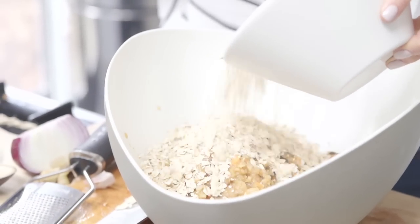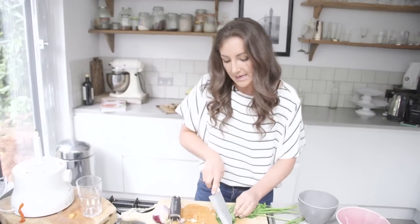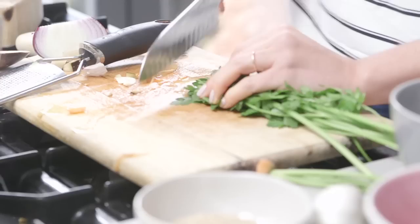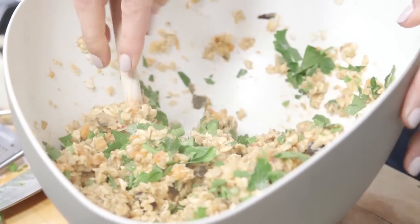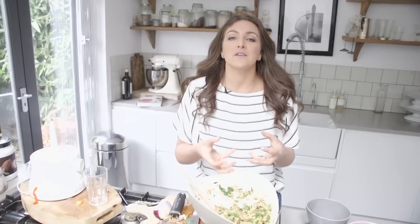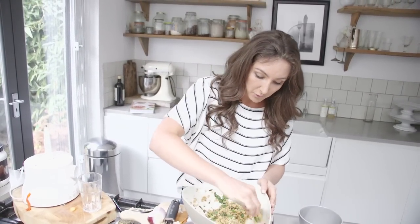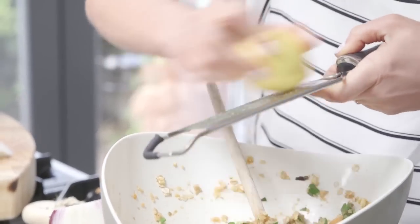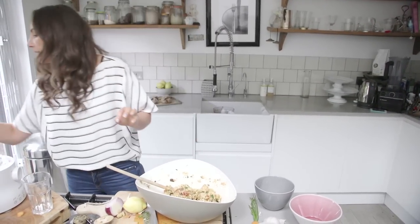We're now going to add our oats and herbs — you can use any fresh herbs you like, just thinly sliced. If the texture feels a little too wet, just let it sit for a while because the oats will absorb all the moisture. I'm going to add a little bit of lemon zest, then season it with a little salt and some pepper.